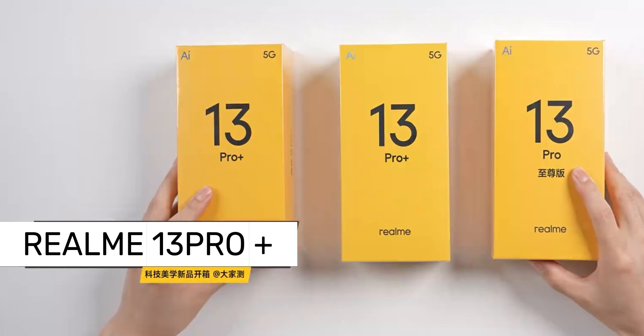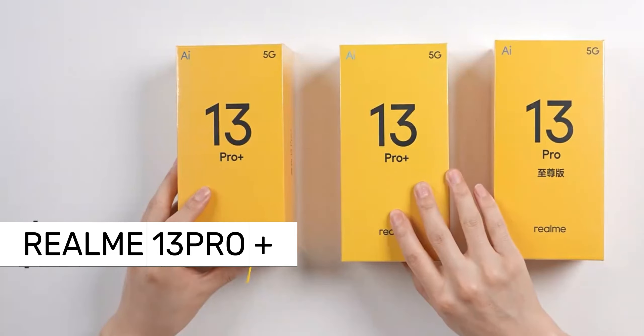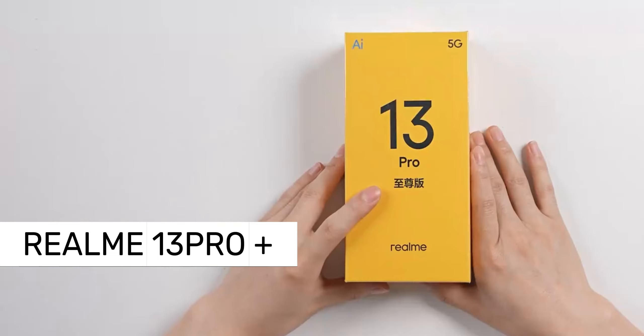We are bringing you a Realme 13 Pro Supreme as well as two 13 Pro units. Next, we quickly unbox them.